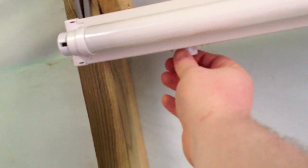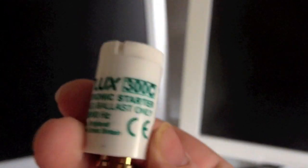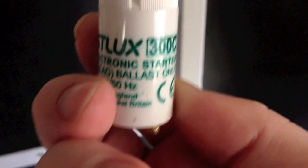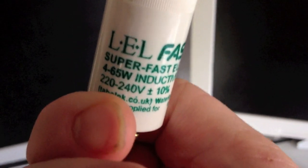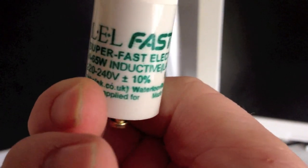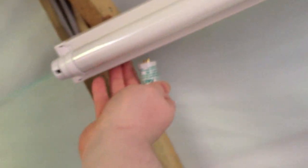Now, this is the interesting bit. Let's take that one out and instead let's put in these ones. I made a video of these before — it wasn't a very good video, I'd admit. Fastlux 300C starters. Electronic. Supposed to start the tubes very quickly and make the tubes last longer.